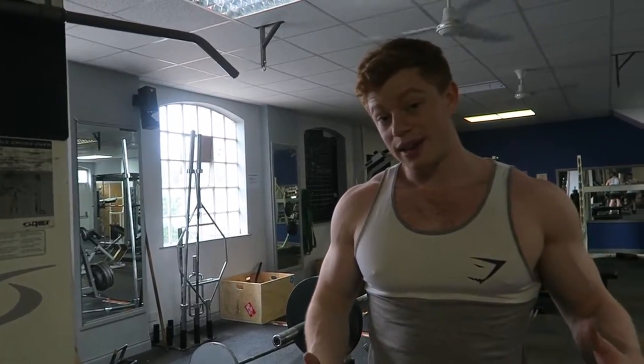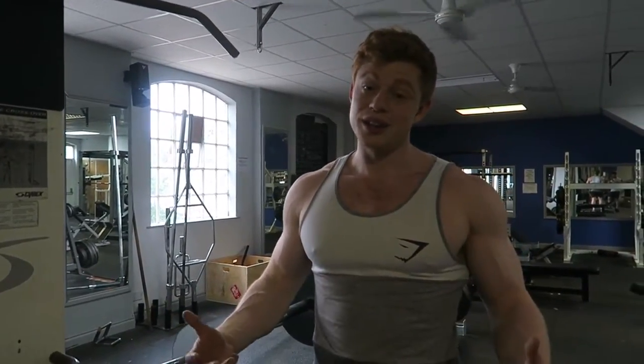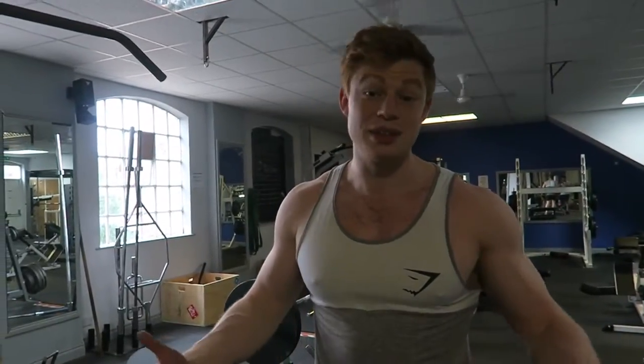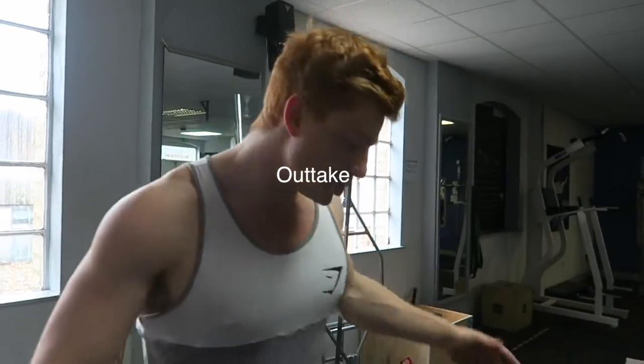Those are my two alternate back exercises for today. Let me know if you like these videos and I'm going to keep pumping them out — just two little exercises, something different that you might want to try in the gym. Peace everybody, see you in the next one.